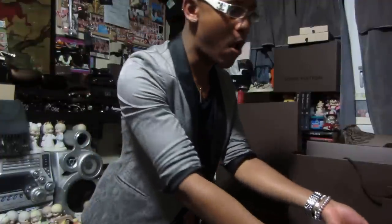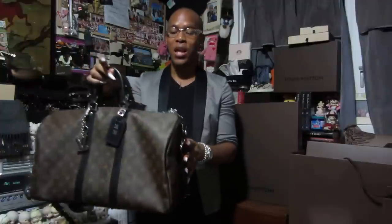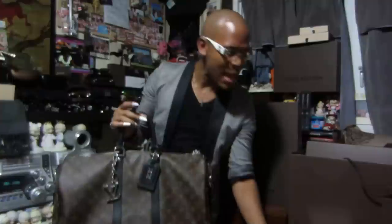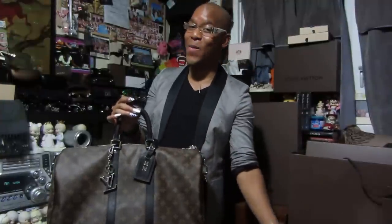Hi YouTube, welcome back to my channel. Today's video is going to be a review, haul, and unboxing reveal video. The review is going to be on the Keepall 45 in the Monogram Macassar canvas. This video was requested by SimheeCMT and NastassiaM53.